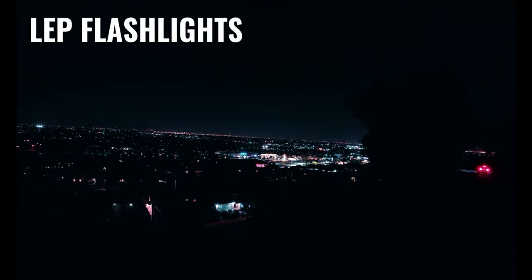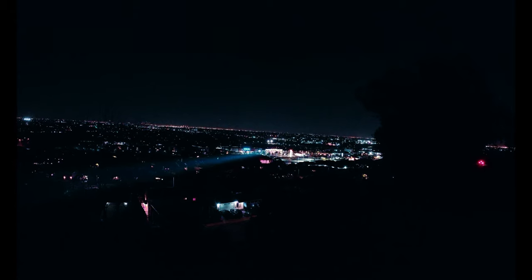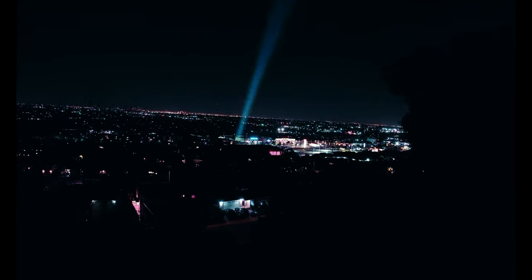In this video, we're going to be taking a look at a handful of LEP flashlights and comparing their specs, beam patterns, throw distances, and some other features. So if you're in the market for an LEP light, this video will show you a few different options and help you decide which one is best for you.